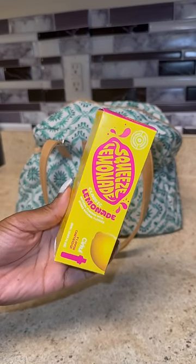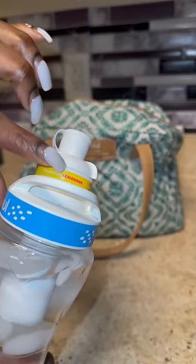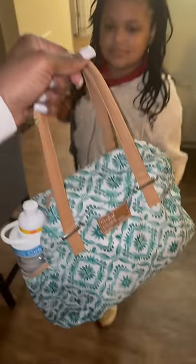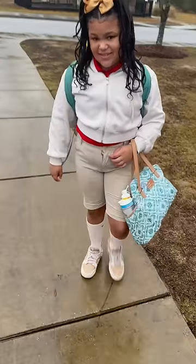It says lemonade but for some reason this is definitely giving me pink lemonade vibes. Today is gonna be her first time trying it, so I asked her how she likes it after school. After I got everything packed and ready to go, I handed her her lunch and sent her off to school.